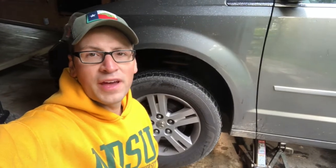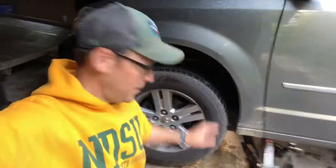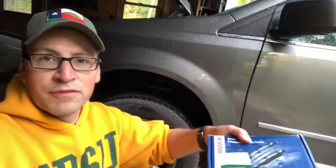Hey everyone, it's Nashwalk Steve here. Today's project is going to be hopefully a pretty easy one. We're gonna switch out the brake pads on this 2010 Dodge Grand Caravan. I got myself some brake pads from Amazon — Bosch — ones that match the make and model of what I'm going to be doing here.